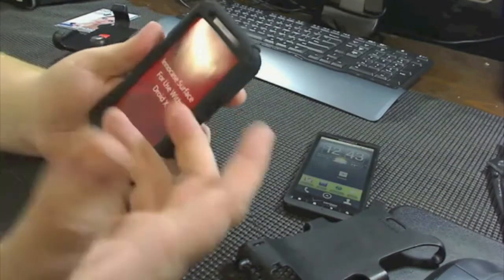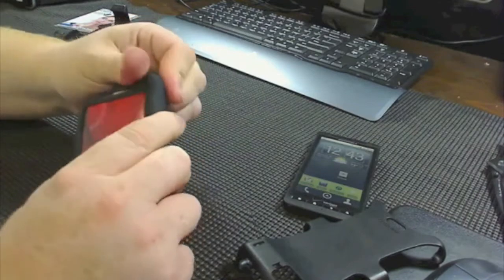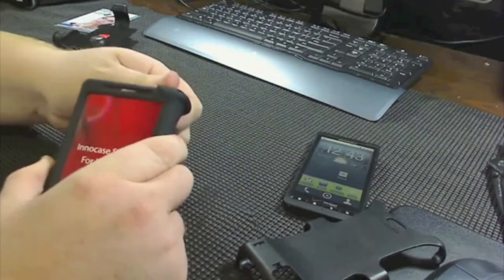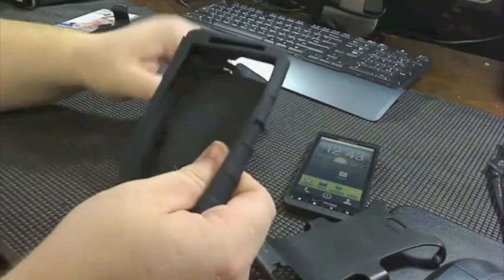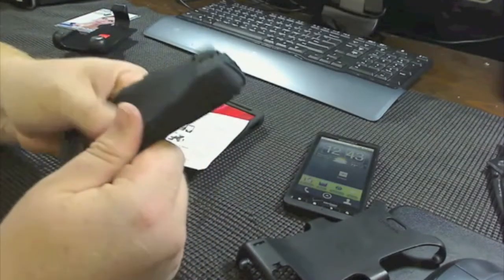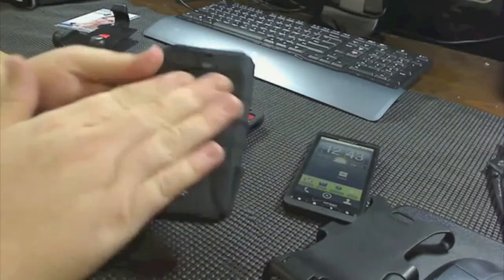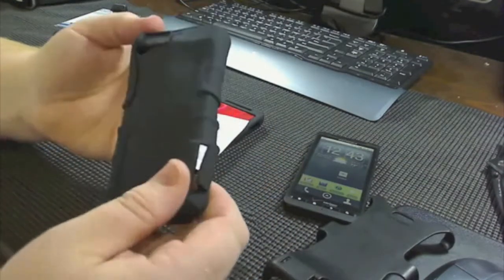It won't pull a lot of lint out of your pocket if you happen to use this in your pocket instead of using the holster with it. It does feel like a nice, dense silicone. Like I said, it does have a kind of a powdered finish on it, so it doesn't seem like it's going to hold a lot of pocket lint.